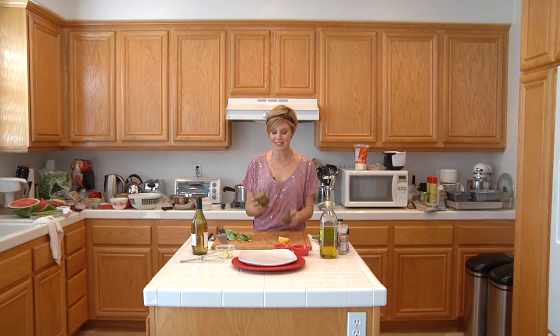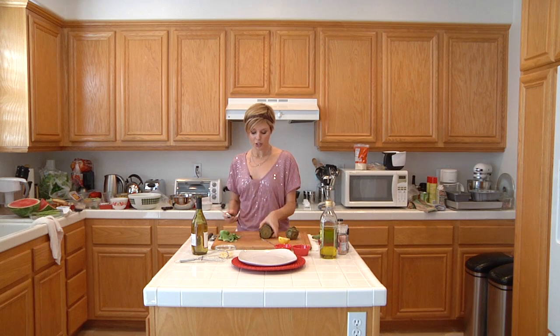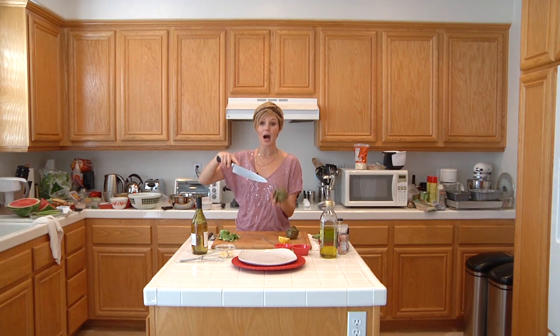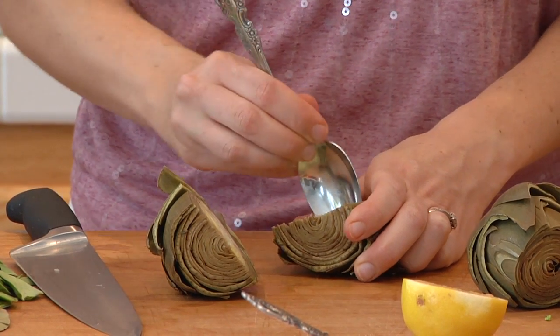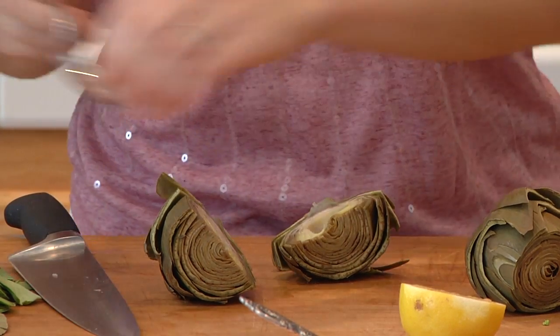To save time, I've made some in advance and I'm just going to show you what they look like when you cut into them. The way you want to test an artichoke to see if it's done is, while it's still poaching, you just stick your knife in to the bottom where the heart is — the heart's in the center — through the stem, and it should come out easily. Now we're going to cut the artichoke in half. There's some fuzzy stuff in there and we don't want to eat that, so I'm just going to use a spoon and take out a couple of those leaves.